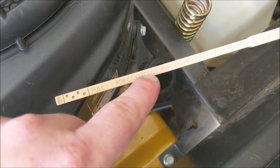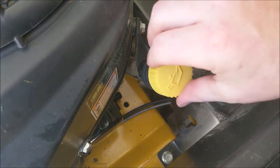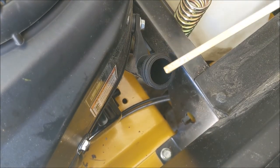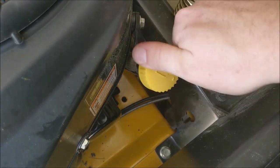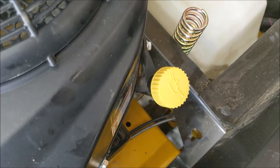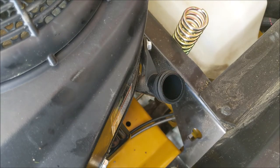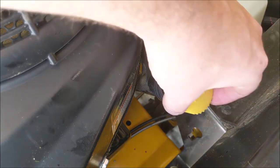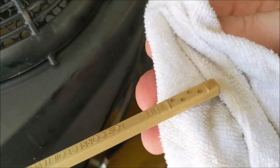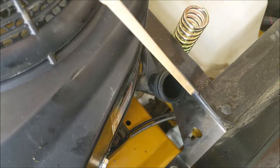We've got the oil filter on. We can grab a clean funnel and go ahead and fill the engine back up with oil. Right on the fill stick, it says for the correct oil level do not turn the cap — so don't thread it on, just dip it in and pull it straight out. We're right at the full mark. What we're going to do next is start it so we can fill the rest of the oil filter up, then recheck our level. After running the engine, we recheck it — this one is right at the full mark. We ended up using the full two quarts.